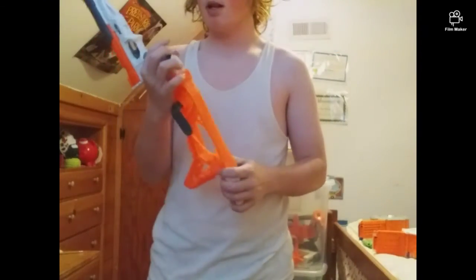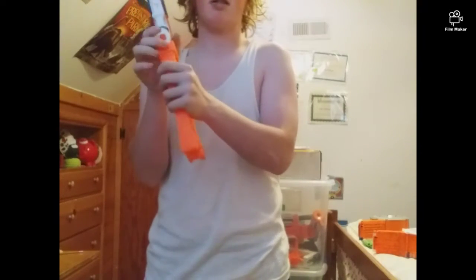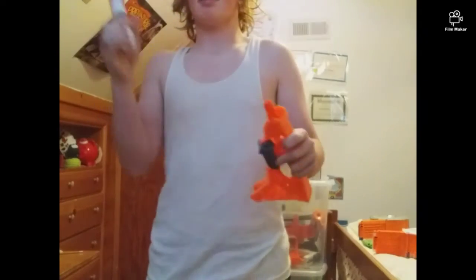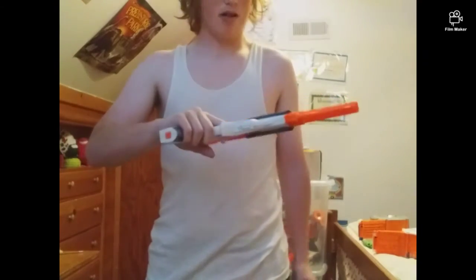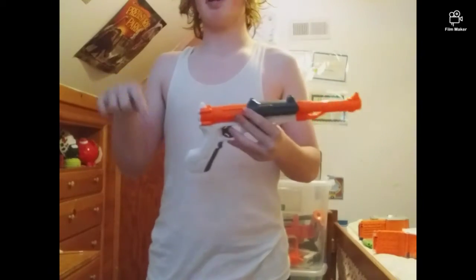And you have this button right here — this is a button to release the stock and make it extend. For me, this is a big comment. It actually looks like a real blaster. Almost. Comment down below if you think so too.